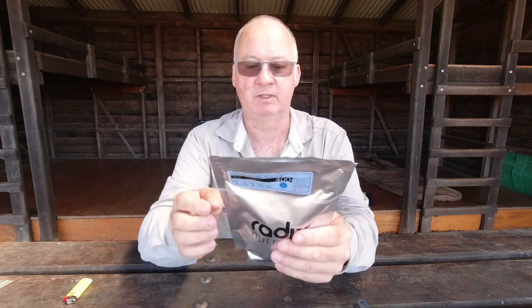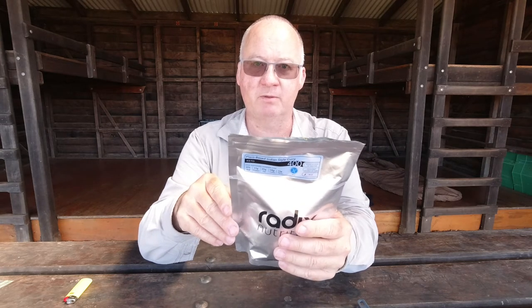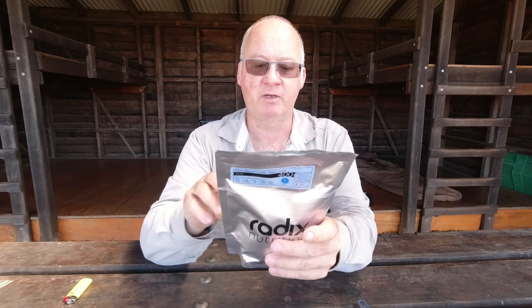They are a New Zealand company and I got this from Survival Supplies Australia here in Perth. They are attempting to get their chicken ones into Australia, but they're having to go through a bit of a strict process with importing from New Zealand. So be patient for that one.